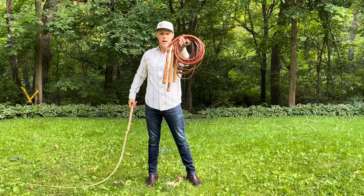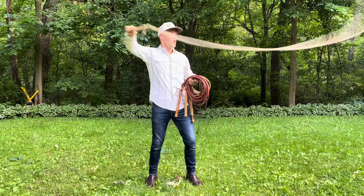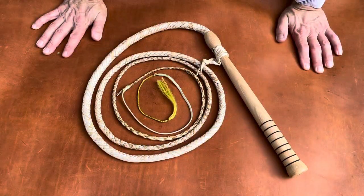I'll give you a little bit of a close-up on these cow whips. I hope you enjoy the video. The first whip I'm going to show you here is a seven and a half foot Florida cow whip made by Cameron Cato.